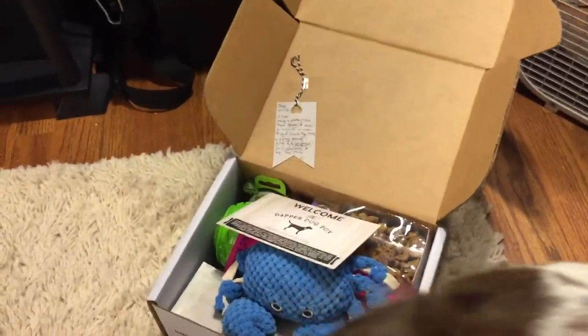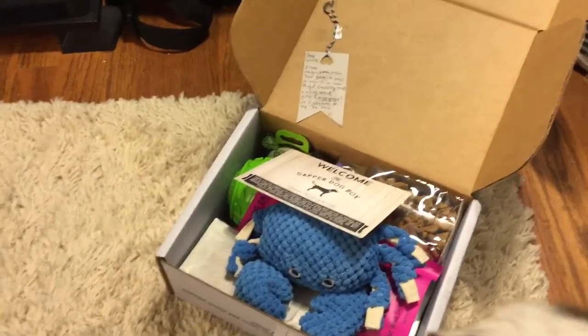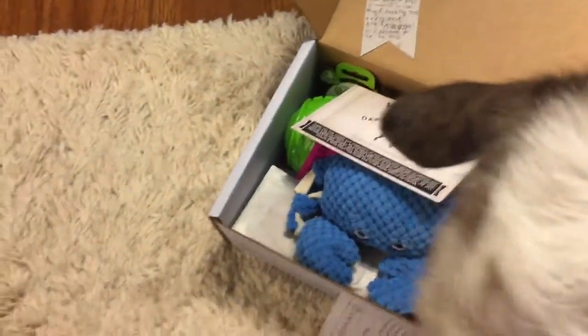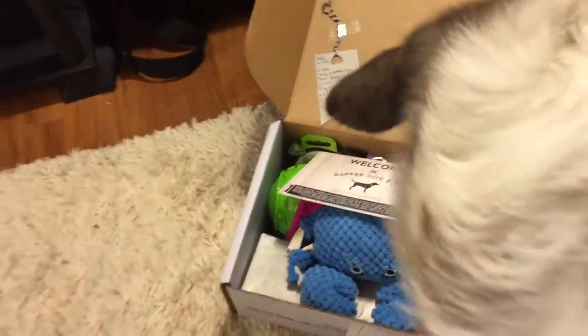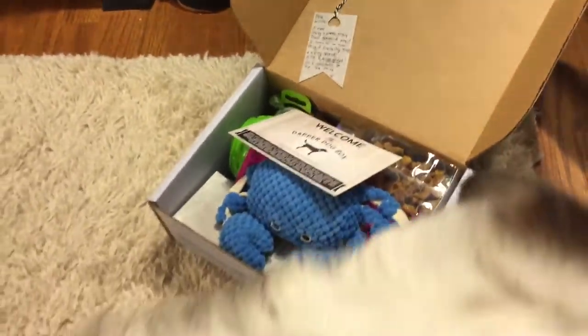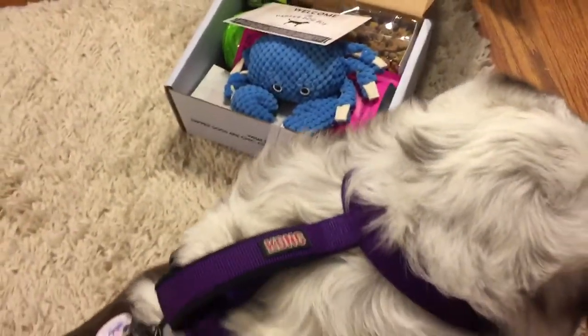She likes to get her items from local companies, which I really like. That's something that Molly and I like — to support local companies. She gets treats that are allergen-free; I know she offers grain-free and organic, so she gets some really good items here. If your dog does have any special dietary needs or allergies, you can just let her know and she will work with you to get the items you need for your pet.